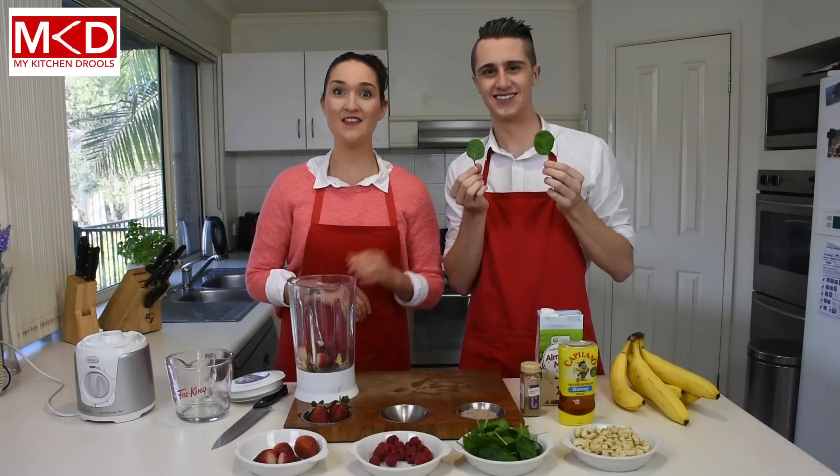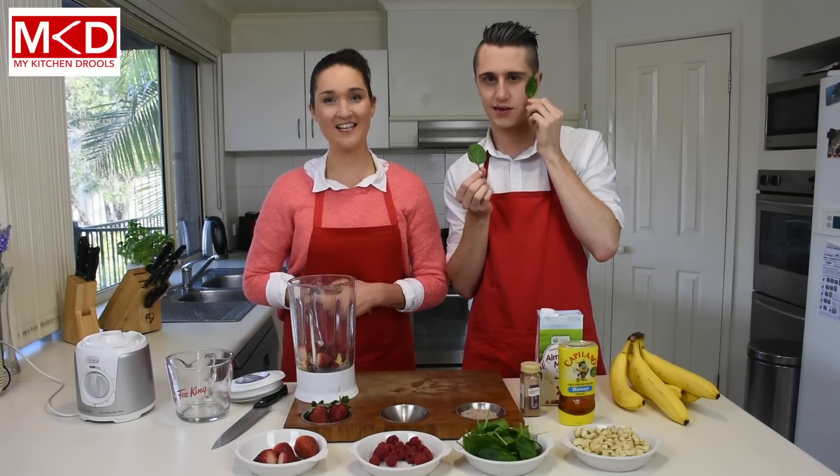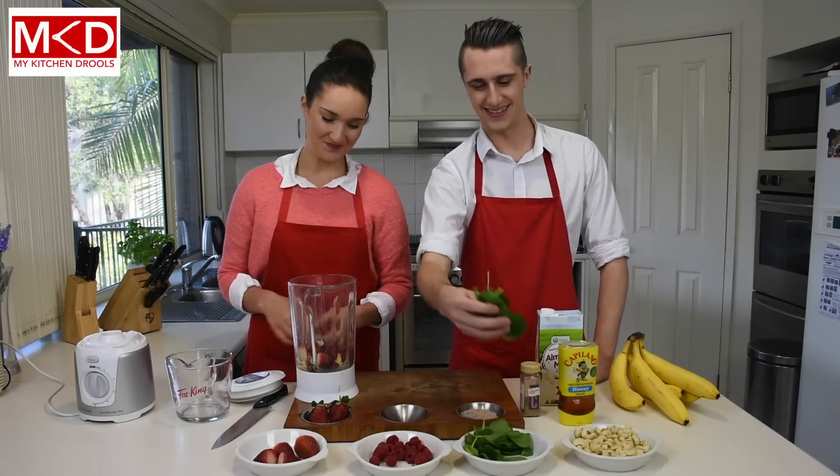Next up we have spinach. And the amazing thing about spinach is that it is really high in vitamin A, C, magnesium and iron. It is also really good for eye health. Now Dave, isn't that interesting? Perfect.